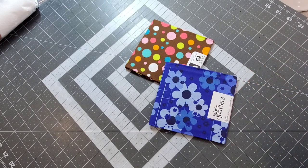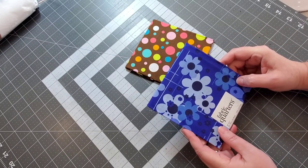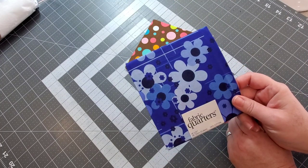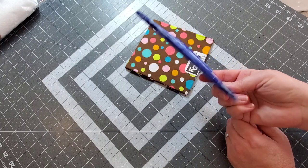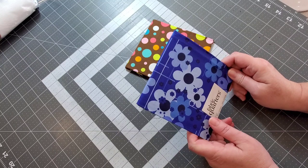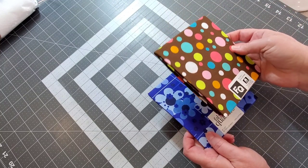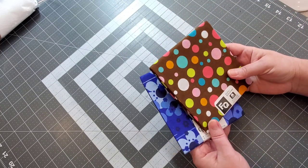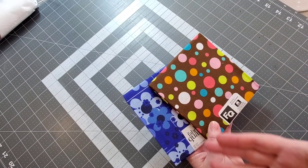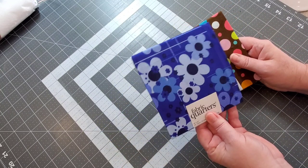Happy New Year everybody, welcome back. Today I'm going to show you how to make some really quick continuous bias binding using a fat quarter. This is the method I use to make my bias binding, and what's really awesome is you can use these fat quarters. We're getting ready to start a new series here on my channel, Mug Rug of the Month, and I like to use bias binding especially for those curved edges. So let's get started right now.